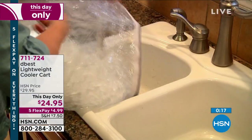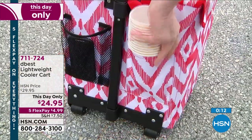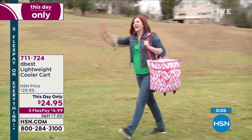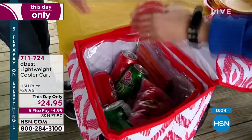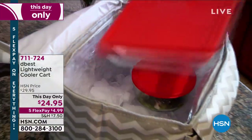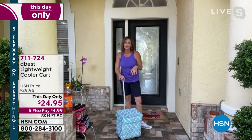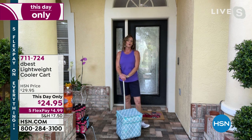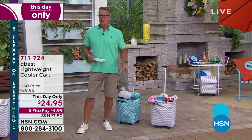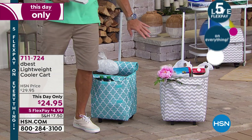There's nothing worse than a cooler that leaks all over your car. I also think this is great to take to the supermarket — if you have a bunch of cold items, you can pop them in here. Maybe you have other errands to run. With D-Best and our smart cooler, you don't have to go home first. You can leave it right in here and go about your day. If you want to get the blue — about 90 left in blue, and also in gray Chevron.